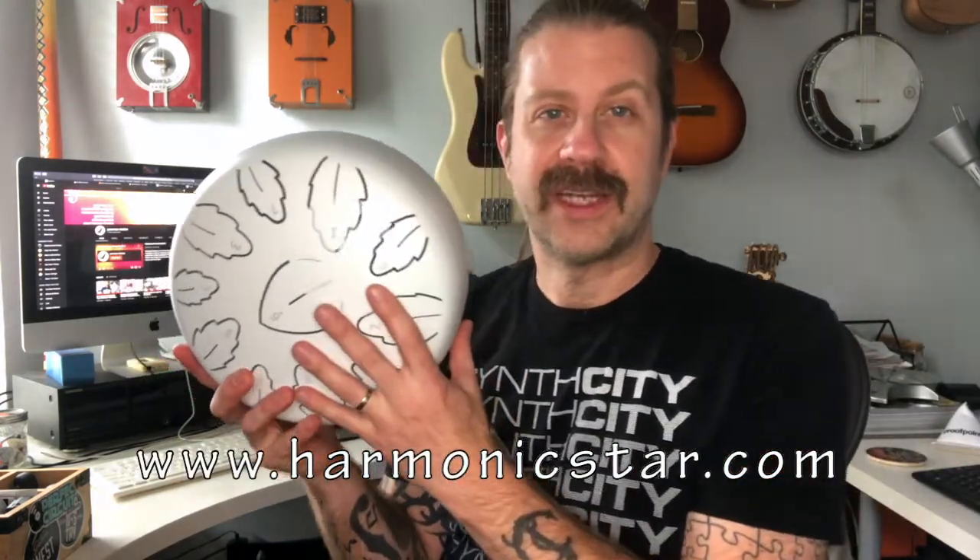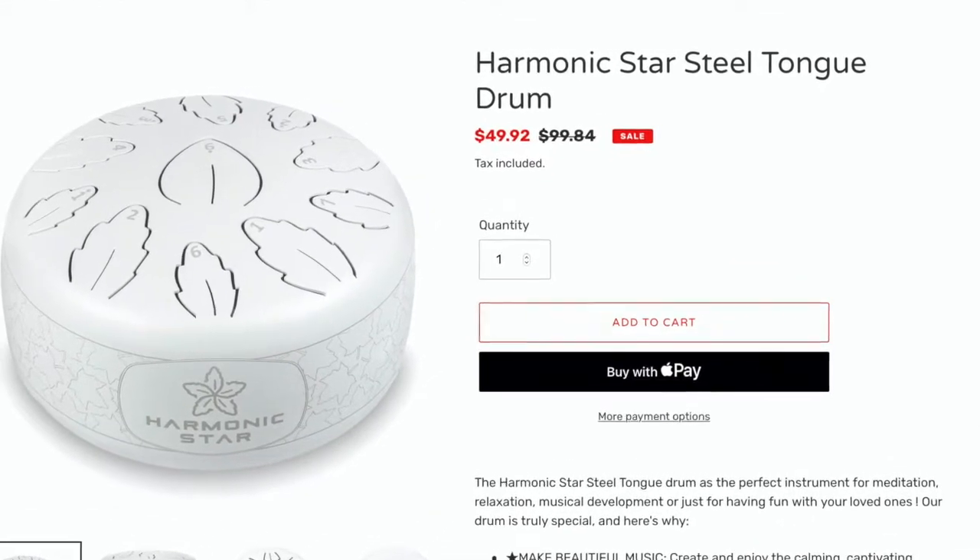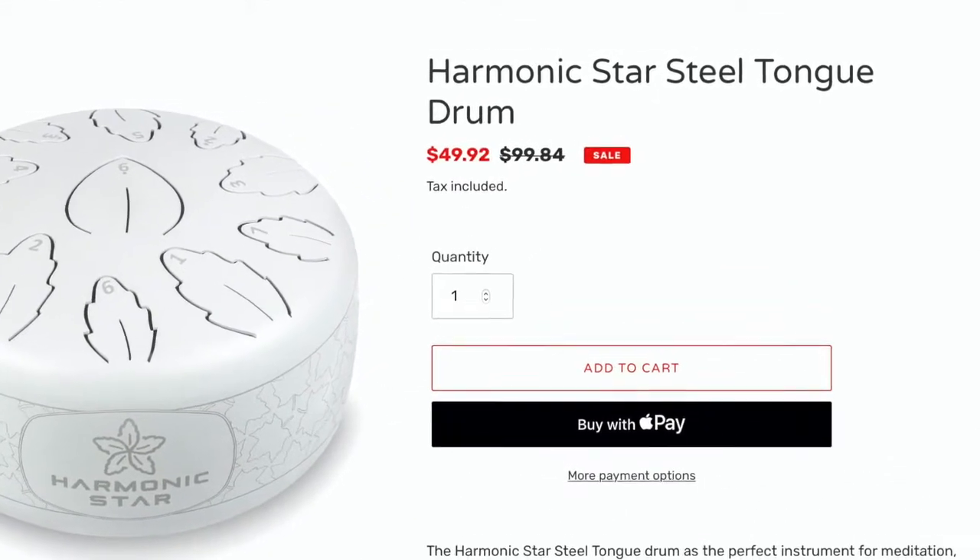And so there we have it — that is the new steel tongue drum from Harmonic Star. Their website is harmonicstar.com. I really do appreciate that they sent this to me for review purposes. Additionally, if you've been looking for one of these drums, right now they have them on sale as a launch because it's a new company. These drums are 50% off right now. The suggested retail price is $99 and change — about $100. But if you buy them right now, they've got them for $49 and change. So about half price, exactly 50% off right now.